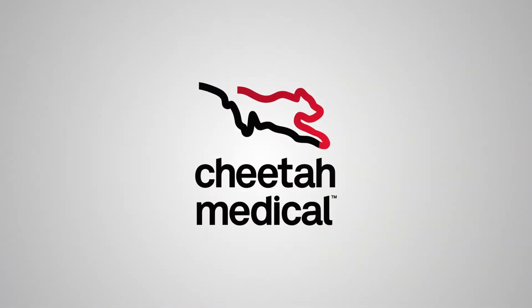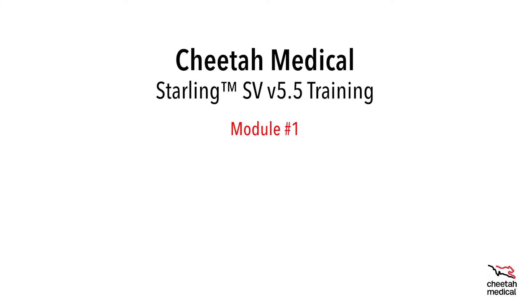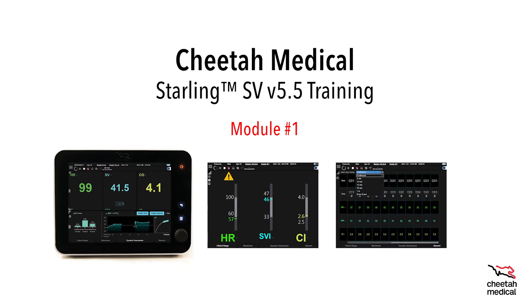Welcome to the Cheetah Medical Starling SV version 5.5 training module number one. In this module we will cover an introduction to using the software and also how to perform a passive leg raise. At the end of the module a website address will be displayed where a brief online evaluation of the topics covered in this video can be filled out. Let's get started.